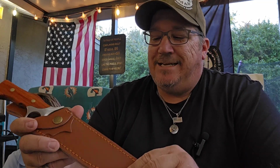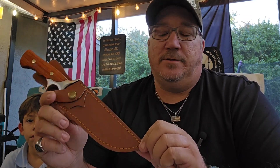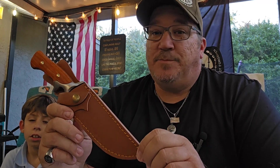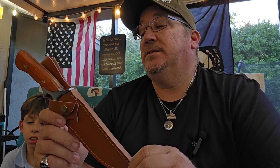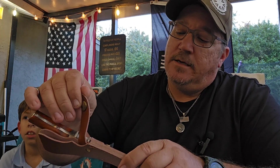It's decent quality, not the best — but this is Temu. I don't even know the price on this thing. I'm going to go out on a limb and say it's probably not over 20 bucks. He sent it to me and wanted me to do a review on it, and it's the least I can do for my subscribers.